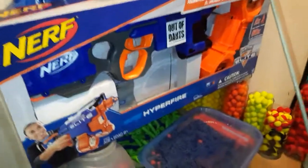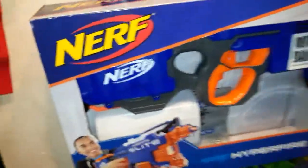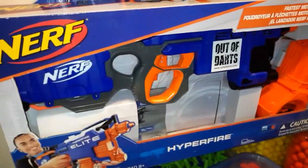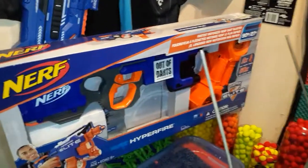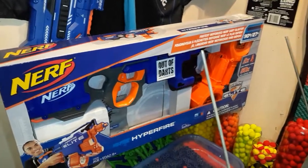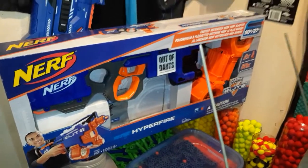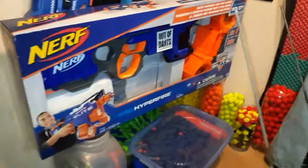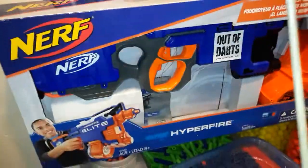Hey, how you doing fellow foam flingers? Today I've got a modified Hyper Fire — it's got Valkyries in it running off an 11.1 volt LiPo, rewired 20 amp micro switches, a Daybreak cage, and Worker wheels. The pusher motor is stock.